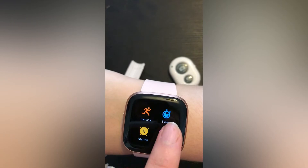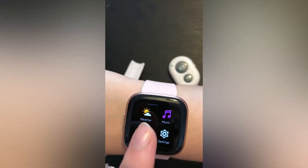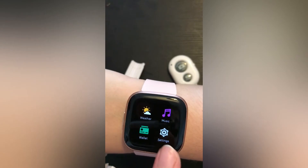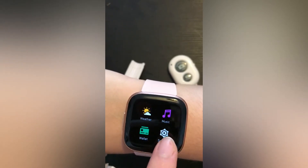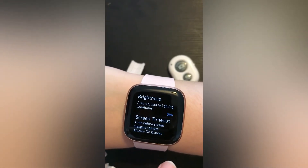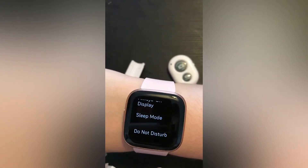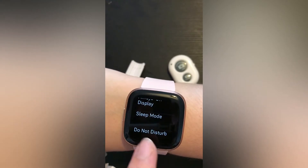You've also got a relax feature, which I use to chill out, and then you can have the weather on it, music, and then there's a settings menu where you can alter the brightness, set it to sleep mode, or do not disturb.